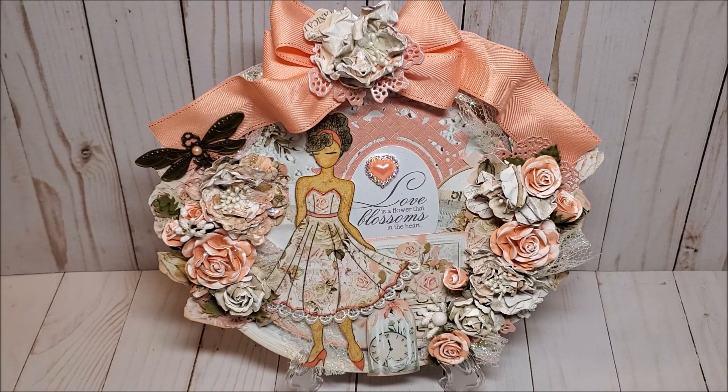This concludes my review of my Prima doll altered embroidery hoop. Hopefully I've inspired you with new and creative ideas. If you like this video, please take a moment to give me a thumbs up, leave a comment, and don't forget to subscribe. Don't forget to visit the other participants in the YouTube hop. Thank you so much for joining me and I look forward to seeing you soon. Bye for now and happy crafting!